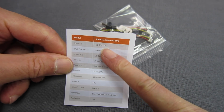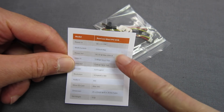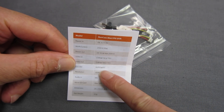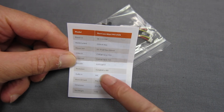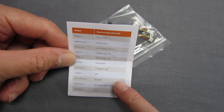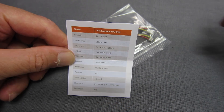It runs on 3.3 to 5.5 volts, so you can't put your flight pack voltage straight into it. It records motion JPEG AVI, VGA — that's 640 by 480 — and does record audio as well. Maximum 32 gig card. Net weight: 3.5 grams.